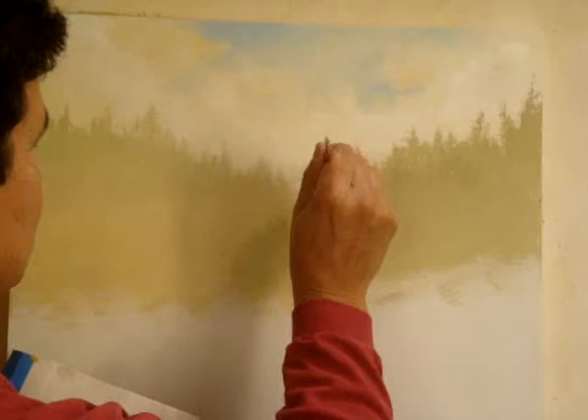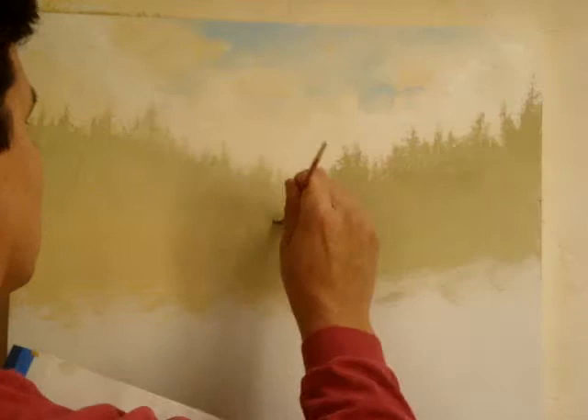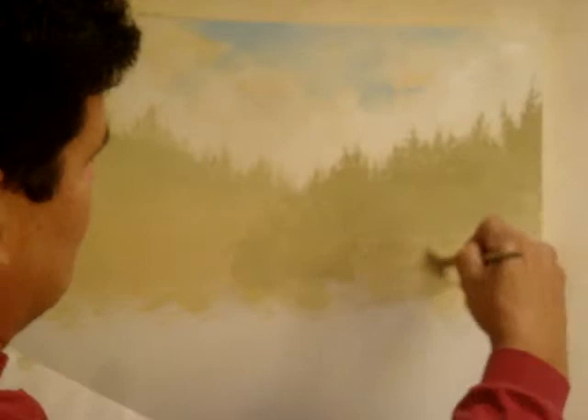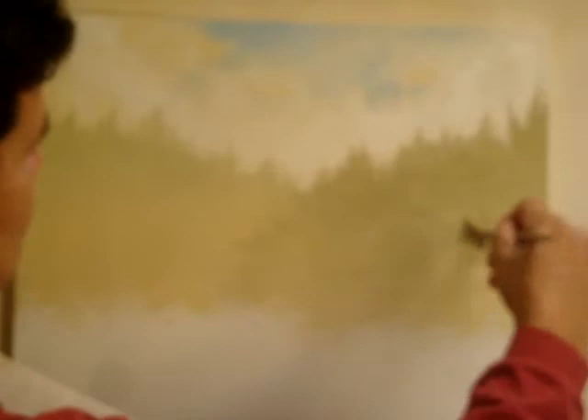Just defining them. Then lighten up the foreground — add a little more white and gold, same thing on that side, lighten it up as you come towards the foreground, just a little bit, and just kind of blending it all together.